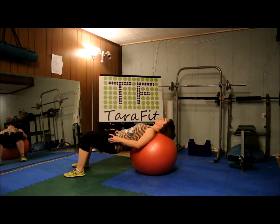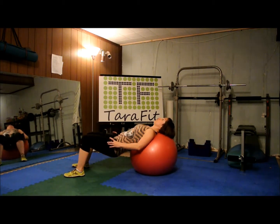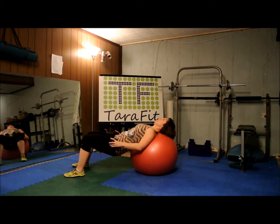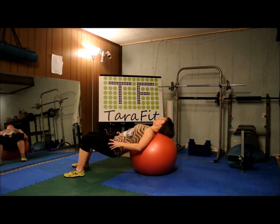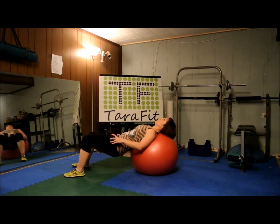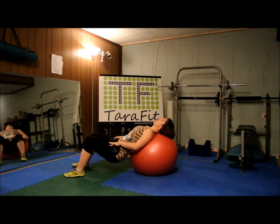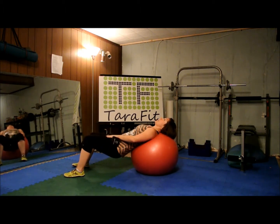Let the ball support the top of your body, and just the right hip. Here we go. One, two, three, four, five, six, seven, eight, nine, ten.